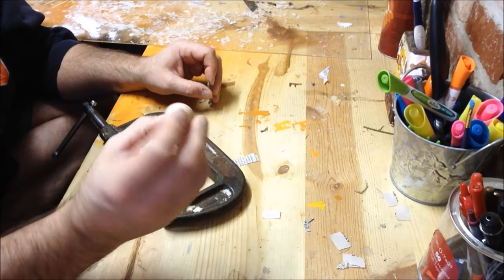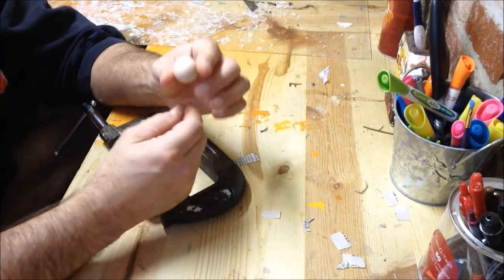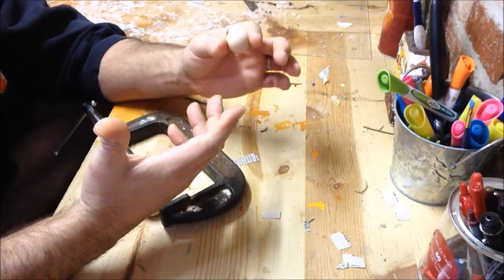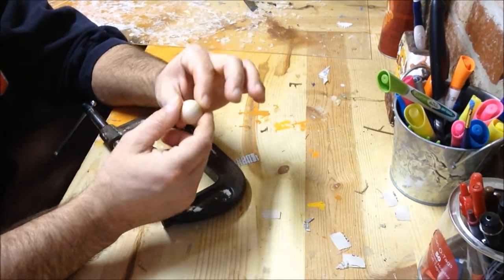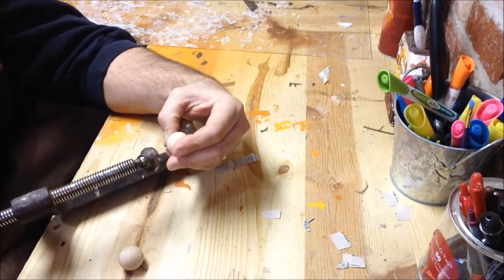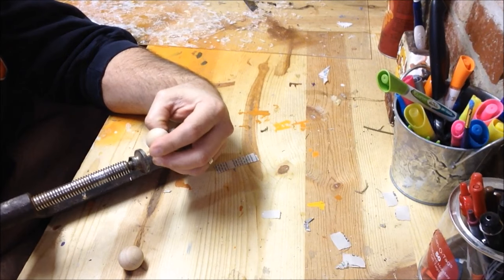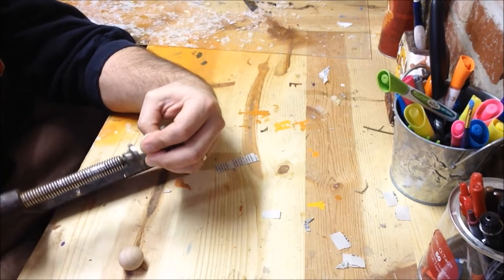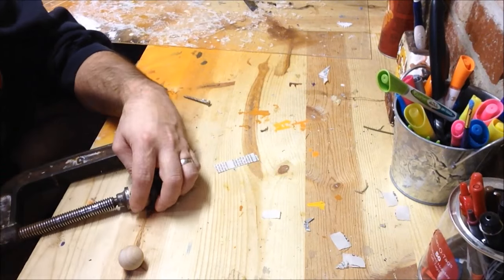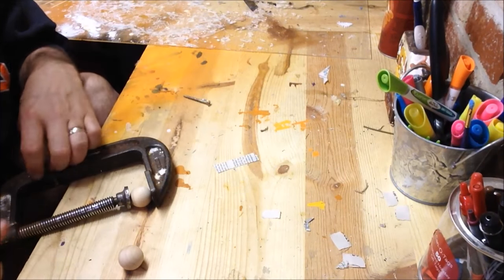So one of the first things we want to do is drill a little hole in our ball that we can put a toothpick in. That way we can hold it, paint all the way around it, set it up to dry and we're not touching the ball. This is where the clamp is gonna come into play. If you've got a wood clamp it works even better, but any kind of little C clamp or anything works just fine.